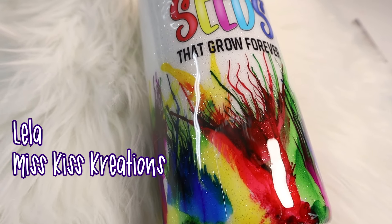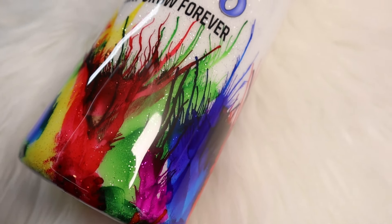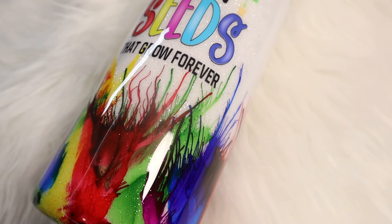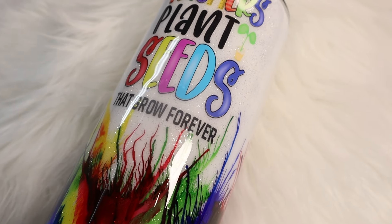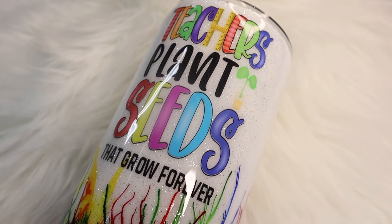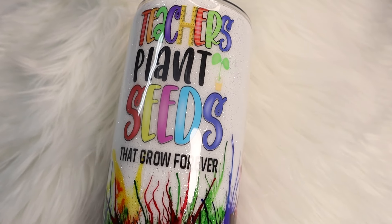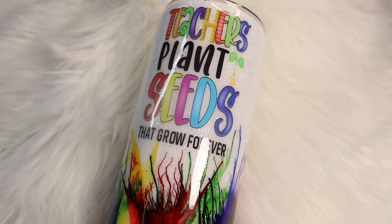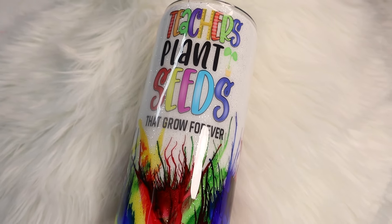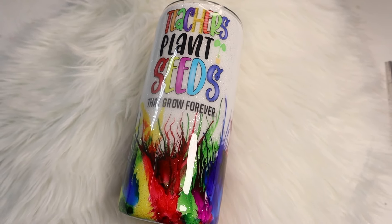Hey y'all, Lila with Miss Kiss Creations. Welcome back to my channel. In today's tumbler tutorial, I'm going to show you how I created this teacher's appreciation tumbler. This tumbler is super cute and it's really beginner friendly. All of my materials will be listed in my description below, including some direct links and coupon codes. You can find me on Facebook, TikTok, and Instagram. And with that, let's go ahead and get started with this tutorial.